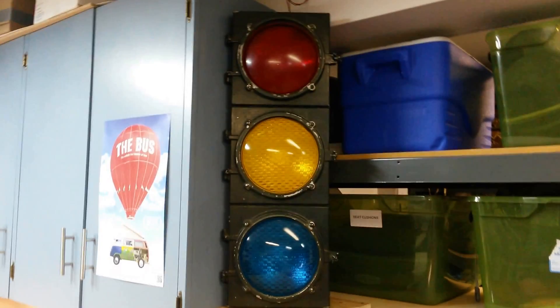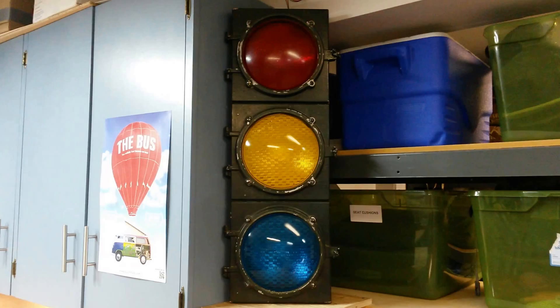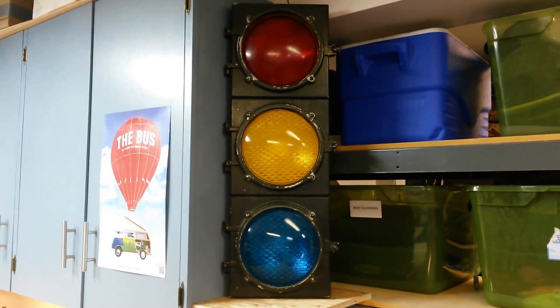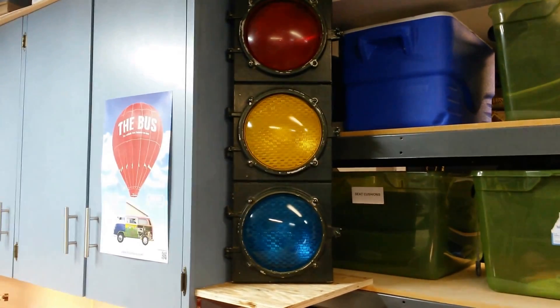I just finished a fun weekend project. This is an old stoplight from downtown Seattle, and what I wanted to do is mount it to my garage and then have the green light come on as I was pulling the car in.